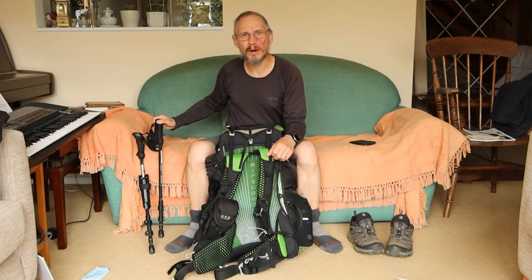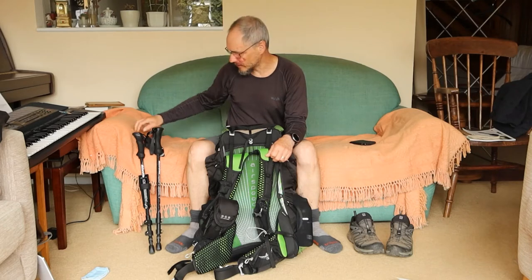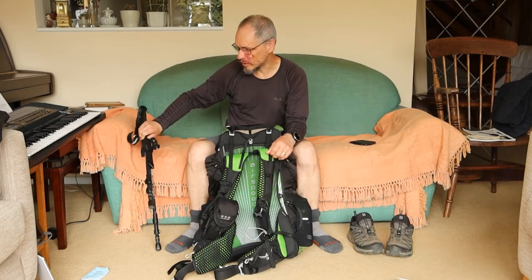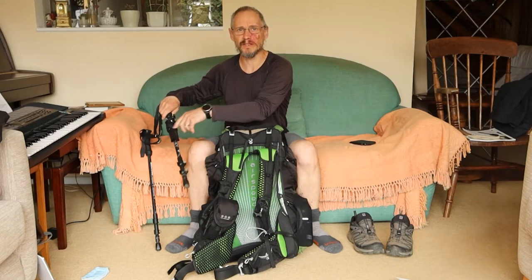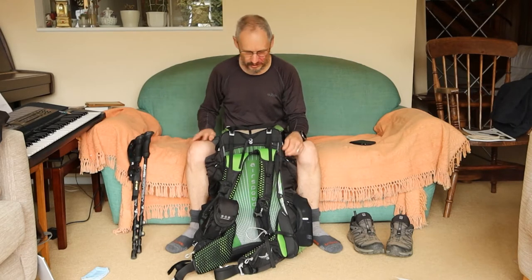The other thing I use is walking poles. These are not only for walking but I also use them for putting my tent up as a tent pole. On this one I've got one of these ultrapods — a little tripod I can use for remote filming or attach to a tree — so they're good.